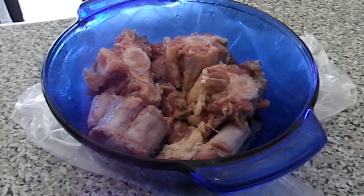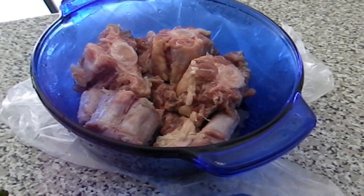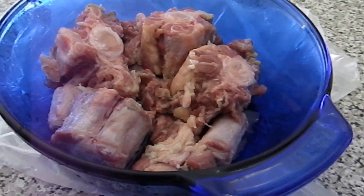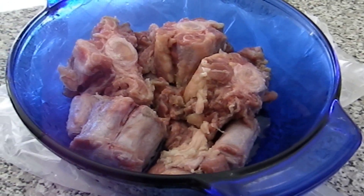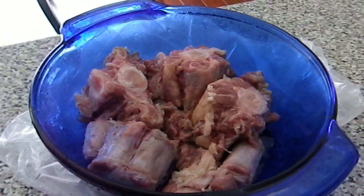Hi guys, thank you for tuning in. Today we are going to make oxtail the Haitian way. I went ahead and cleaned my oxtail with vinegar and lemon juice, so it's all ready.